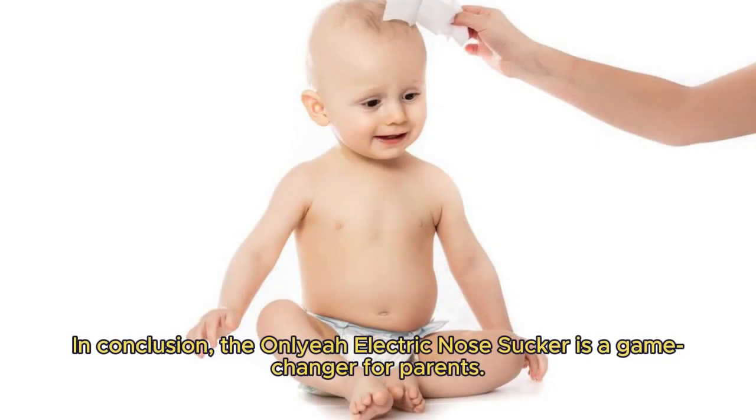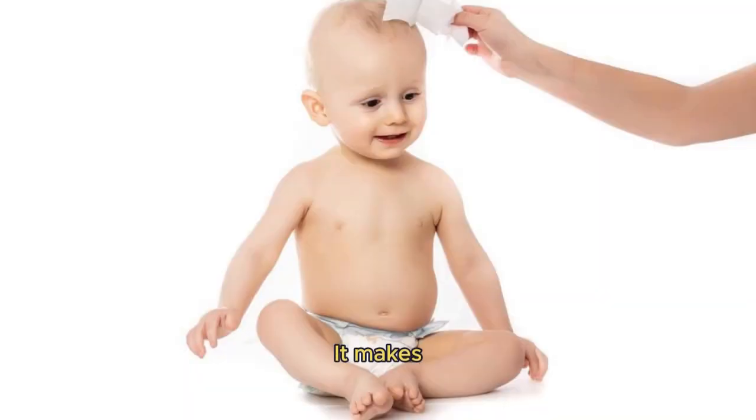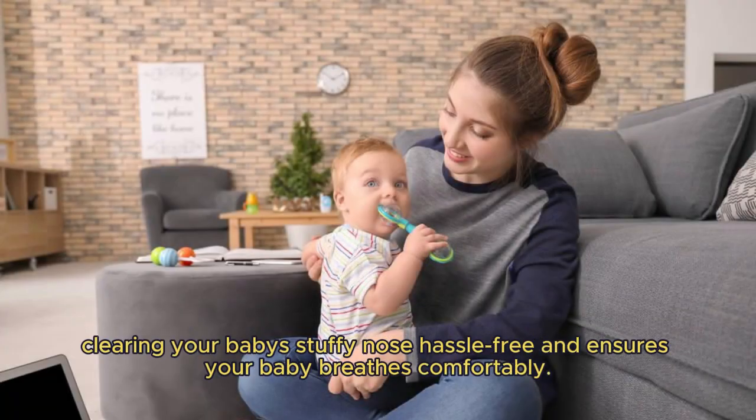In conclusion, the Anliya electric nose sucker is a game-changer for parents. It makes clearing your baby's stuffy nose hassle-free and ensures your baby breathes comfortably.